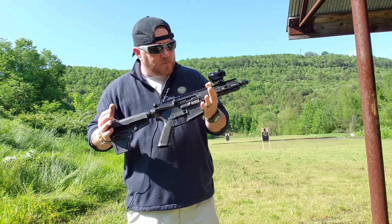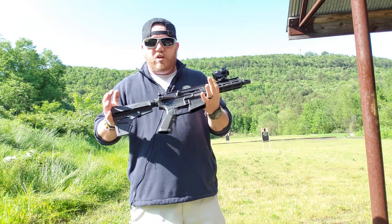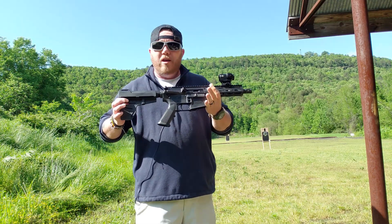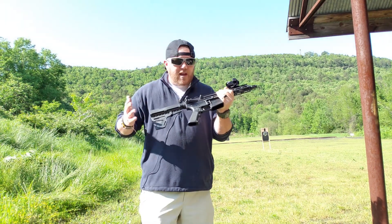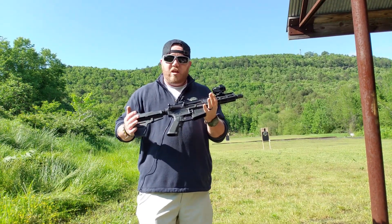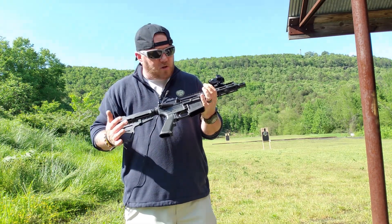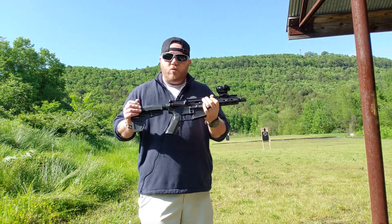I also want to say this: everyone deserves a chance for redemption. There are some wonderful manufacturers out there doing quality work, and just because someone has a bad gun come out doesn't mean the entire company is trashed. So hopefully they fixed whatever issues they had a couple years ago, and we're going to see how this runs.